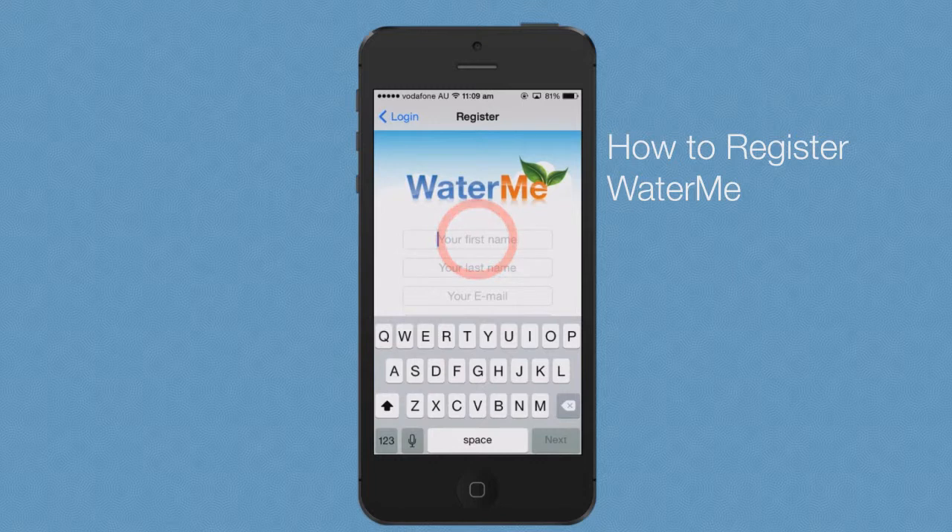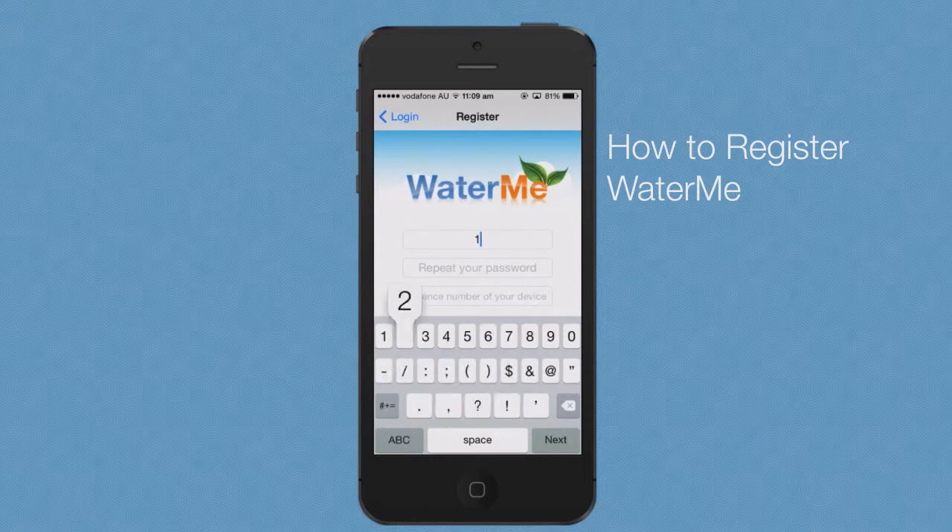Enter your information into the fields: your first name, your last name, your email address, a password, and repeat your password.